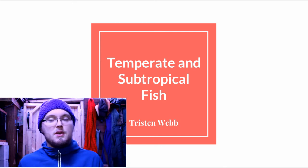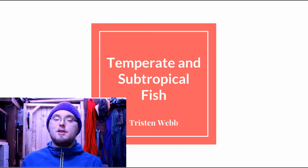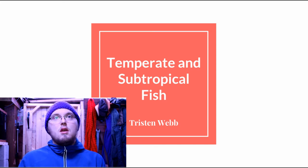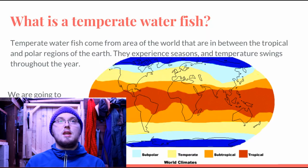Hello everyone. Today I'm going to be sharing with you my practice for my presentation that I'm going to be doing at my local aquarium club. Today I'm going to be presenting on temperate and subtropical fish — these are fish that don't need to be kept with a heater.